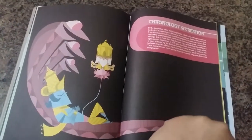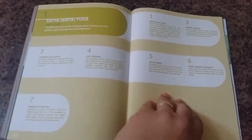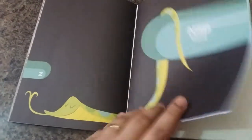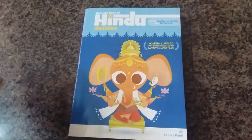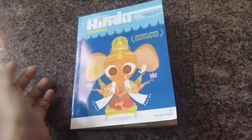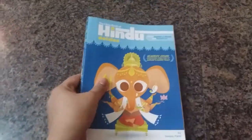Then we have the sacred cow, and then the chronology of creation covering the different yugas and how the yuga cycle goes on — and that's the end of the book. Overall, the book is all right. It is not worth spending 800 rupees on, but it's not terribly bad and not terribly good — it's an average book.